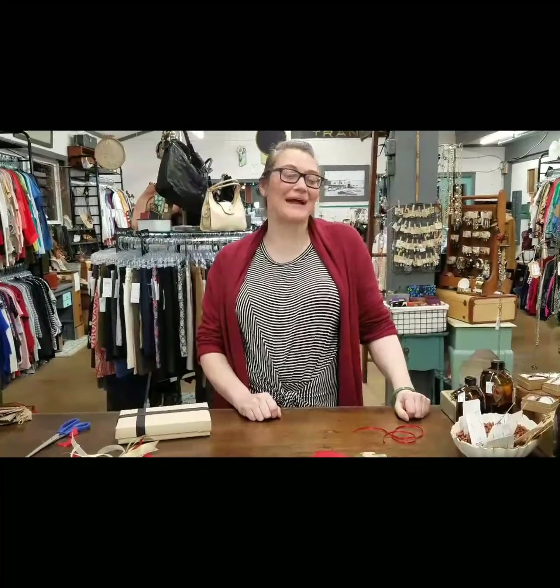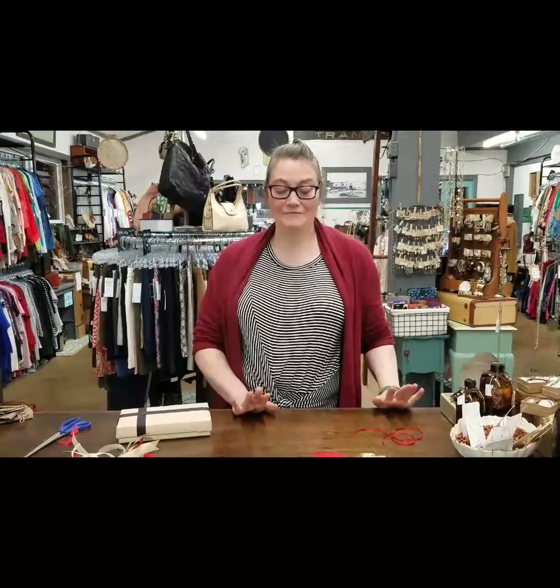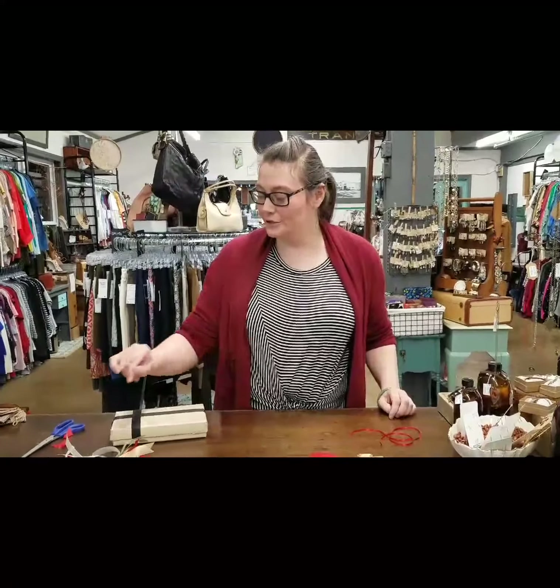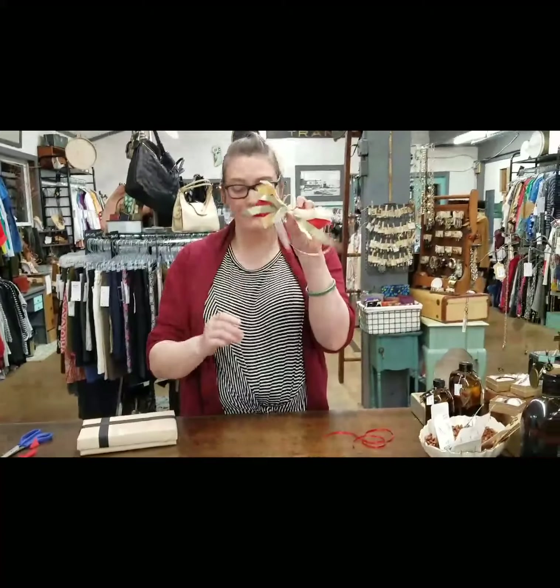Hi everyone, it's Megan here at Best Bibb and Tucker with another crafty video for you. Today I have a wrapping project, and my favorite part of this is it uses scraps of ribbon. I love to use every last little bit, so this is a fun project. Basically we're using those ribbon scraps to make a scrappy little bow for your packages.